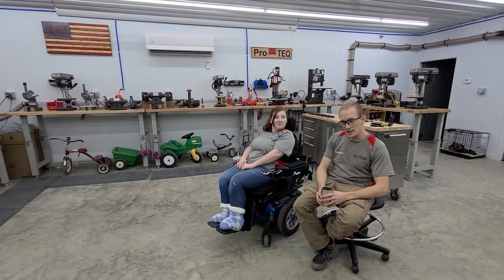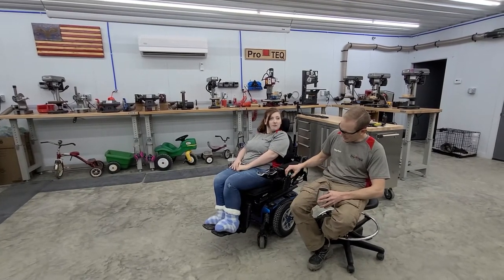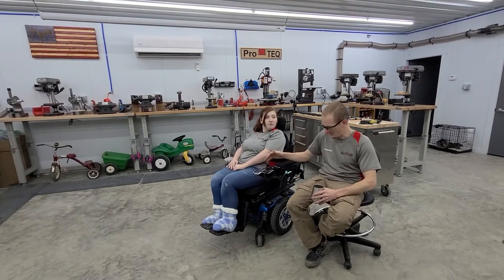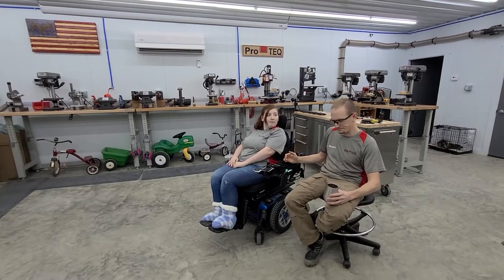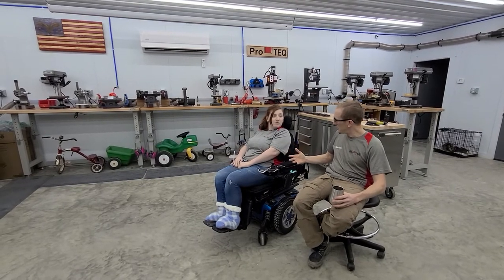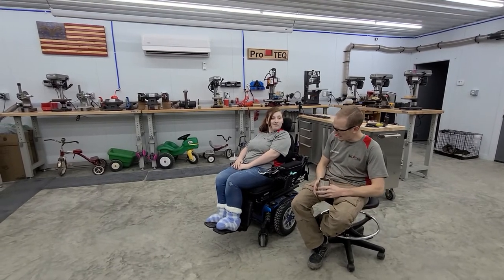The next prototype is going to be an inside-the-armrest holster. We're going to take the gun, mount it inside, move it forward a little bit, and angle it back so she can draw from the inside. The advantage of that is it's more concealable — say she wants to drape a blanket over herself because it's cold outside, she's inside with her gun right there under the blanket.